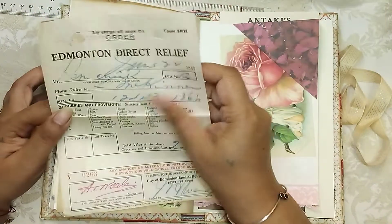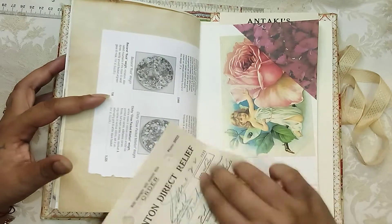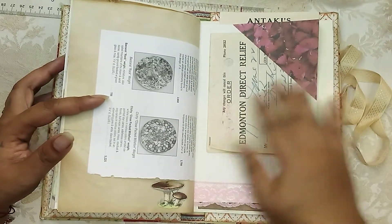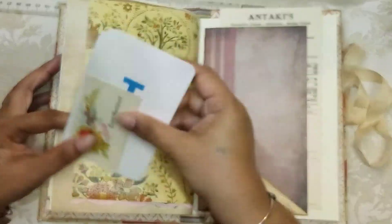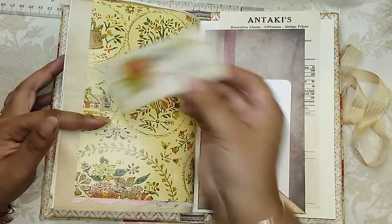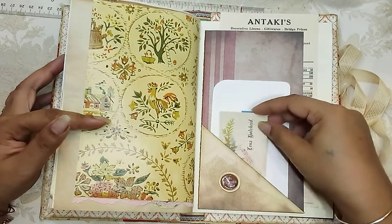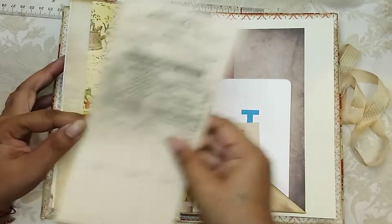Here is an invoice from 1933, so that is definitely vintage. And another tag here, as well as an authentic calling card, with more pages to journal on in the back.